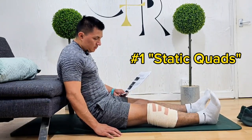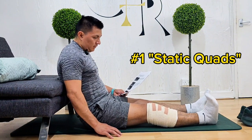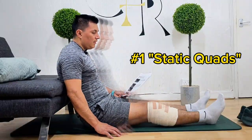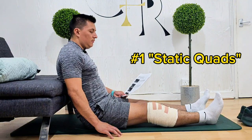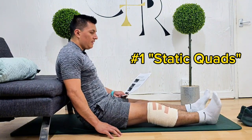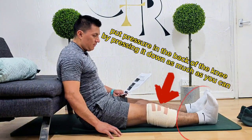We're going to start with the exercises of the first week, phase one. We'll start with static quads. Sit on the floor or on the bed with your legs straight and back supported. Pull your toes up to the ceiling, tighten your thigh muscles, and press the back of your knee down into the floor or bed. Hold for five seconds and then relax for five seconds. Repeat the exercise ten times.